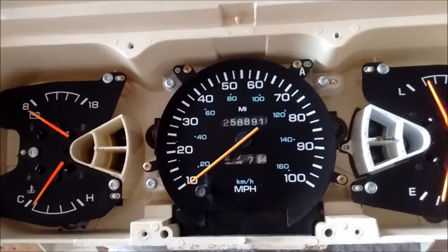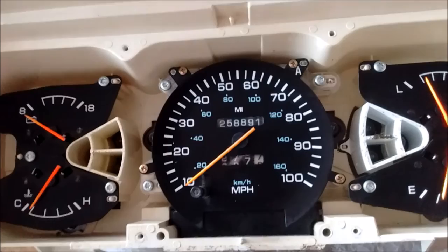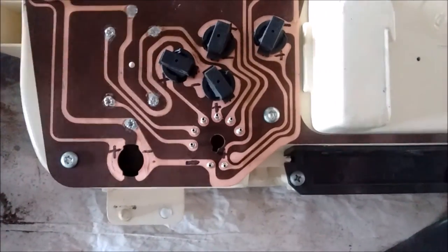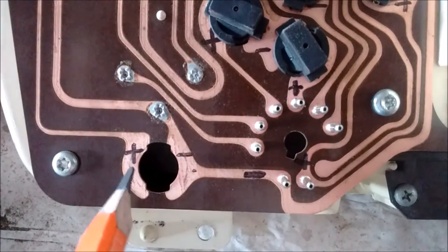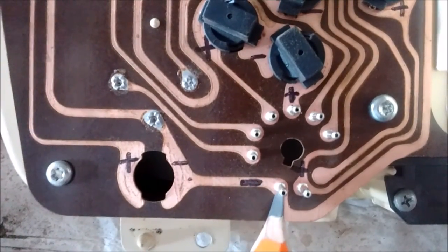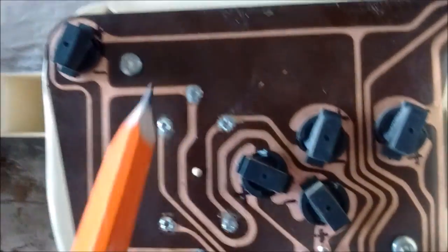I just took the cover off to clean it up really good and put it back on. I'll flip it over and show you what I did on the other side. I had to go through and determine what was positive and negative on these cluster lights — positive side, negative side — they go to this post: this side is negative, this side is positive. I had to trace it all out.